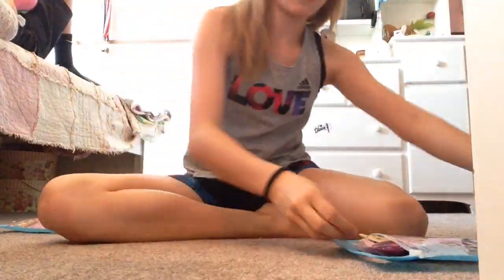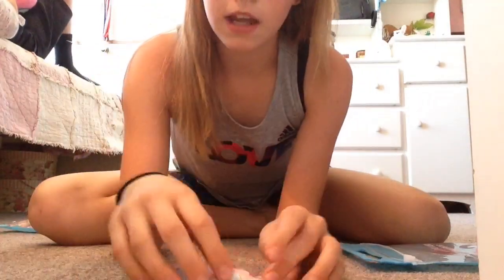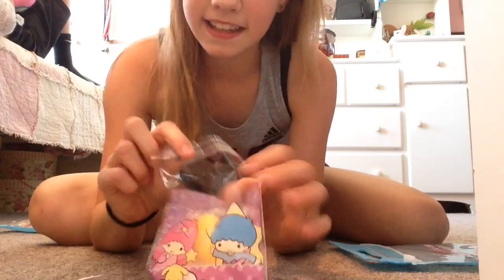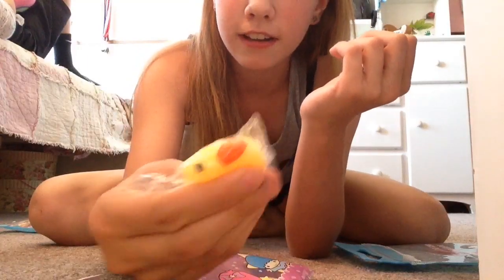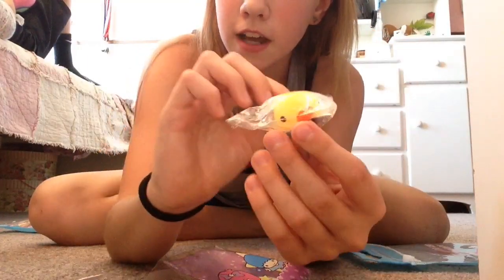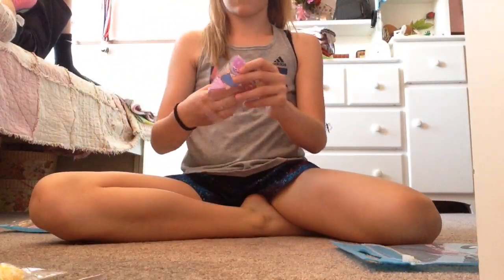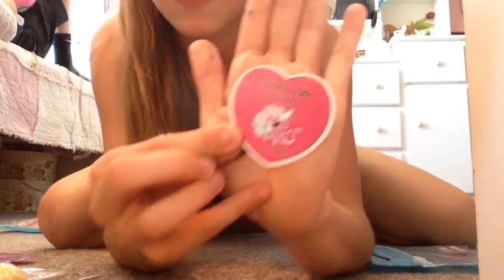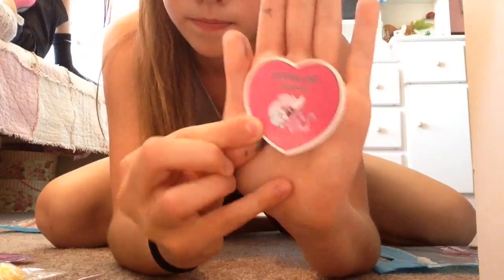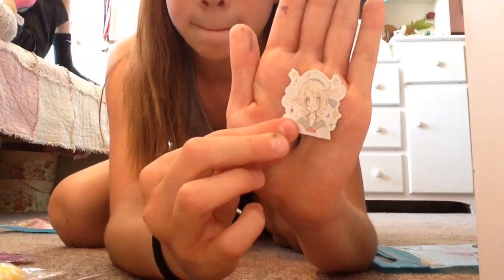It does come with extras every time, and since I got this a couple days ago I already ate the candy it came with, so you can always pick your own extra. I picked this jelly one — it's a duck. They give you candy but I already ate that, and here are the stickers they gave you.